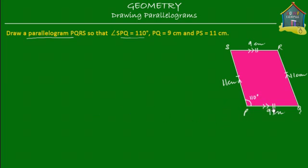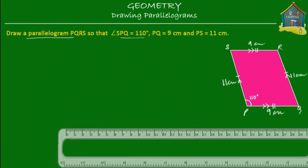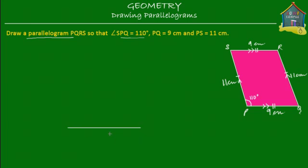Let's start with the side PQ and make a line that's 9 centimeters. I use a ruler and draw a line that is 9 centimeters long — from 0 to 9. That's my 9 centimeter line, and this is PQ. Let's also write down 9 centimeters.